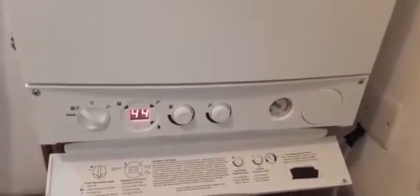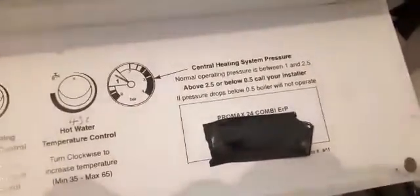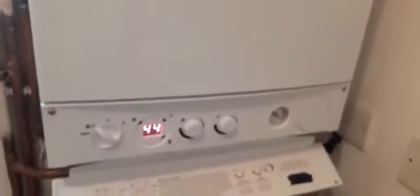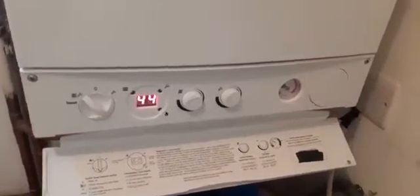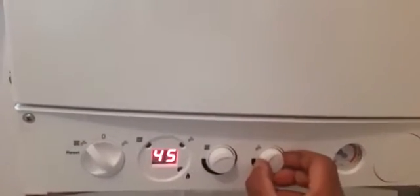Hi, welcome to the Commercial Gas Engineer channel. I'm carrying out a service on a Potterton Promax 24 Combi ERP. I'm going to carry out some tests beforehand to see what I get and see what happens after I give it a good full service. I've got the temperature set to 45 Celsius and I'm going to do a test to see what the hot water is coming out at the nearest outlet.